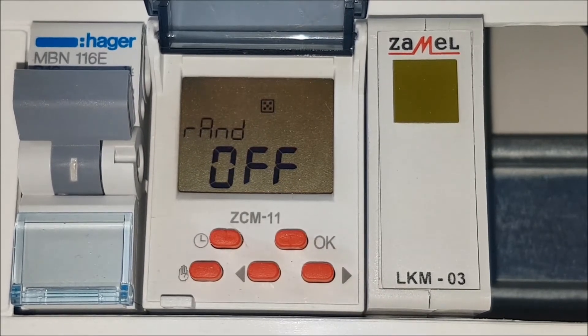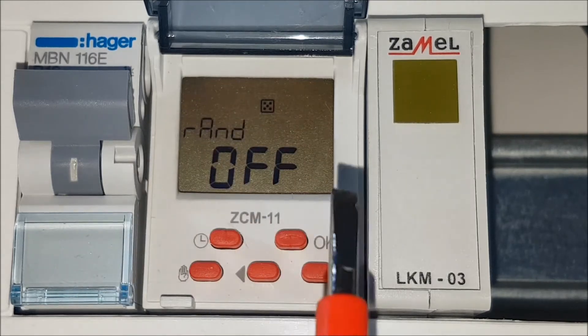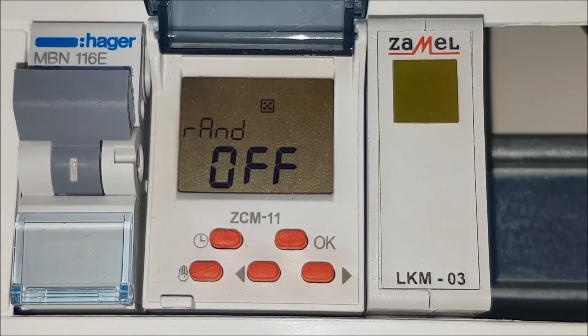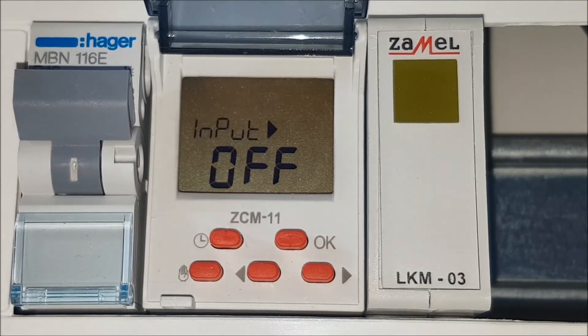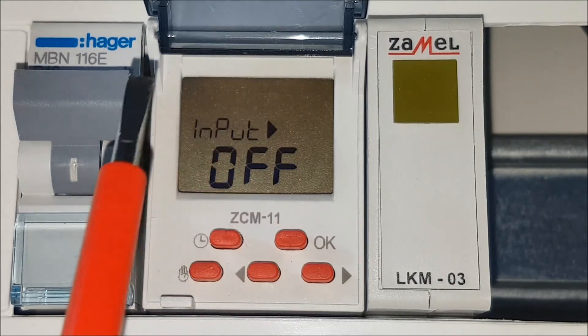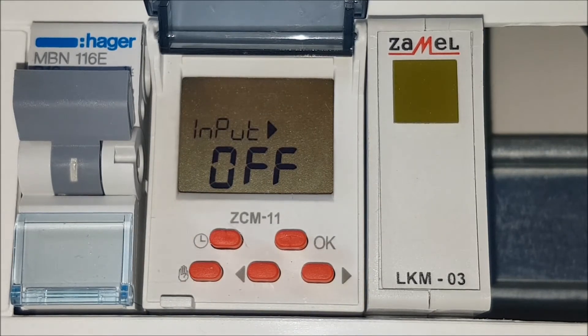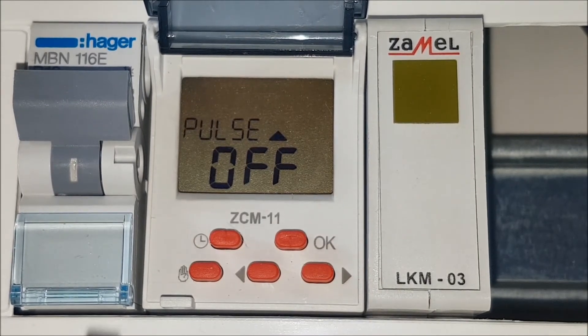The RAN sub-menu sets the programmer's random work. The INPUT sub-menu sets the programmer's reaction to the trigger input IN, and allows setting the time in the pulse mode of the device. The PULSE sub-menu sets the time in the PULSE mode of the device. The switching time of the relay is given in seconds.